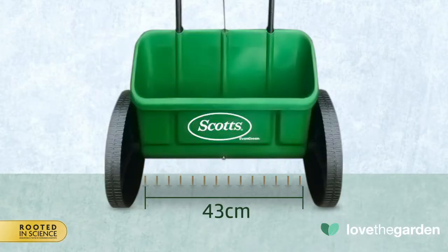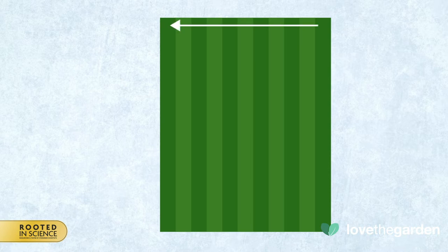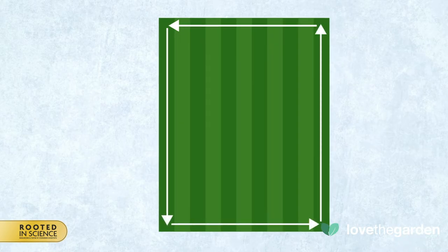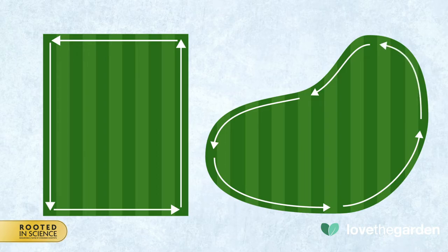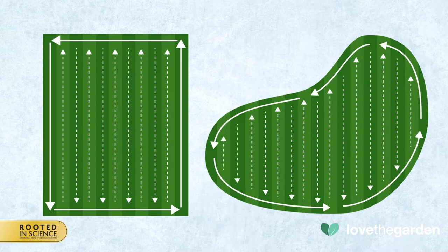This spreader dispenses a 43 centimeter wide strip. The best method of applying the products is to apply a header strip at the end of each run on which to turn. For rectangular lawns, apply a header strip at each side. For irregular shaped lawns, apply a header strip around the edge starting in one corner and then finishing back at the start. You can then start your stripes 43 centimeters inside.